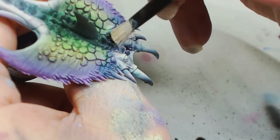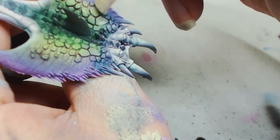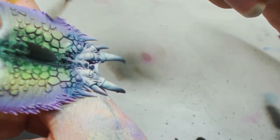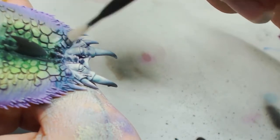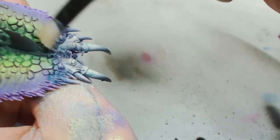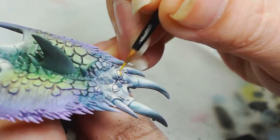This dry brush uses the original Duck Egg mixed with a bit of Off-White by Game Color. This catches the eyelids and all the other details, also catching those purple bits. Because there's not really much paint on this dry brush, I can get away with dry brushing over the purples — it'll act almost like a filter and a highlighter at the same time, not too stark or obvious.